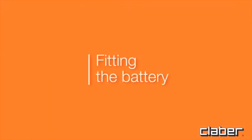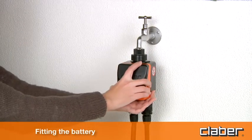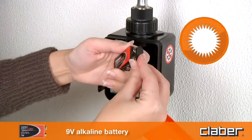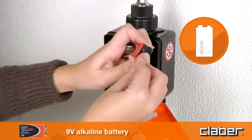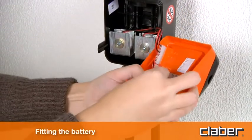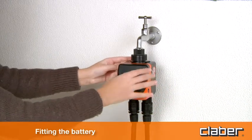Fitting the battery. Press in the two side buttons, open the timer unit and connect one 9 volt alkaline battery. Use only a new battery and replace it at the beginning of the season every year. Fit the battery in the pocket and the cover back into place with light pressure.